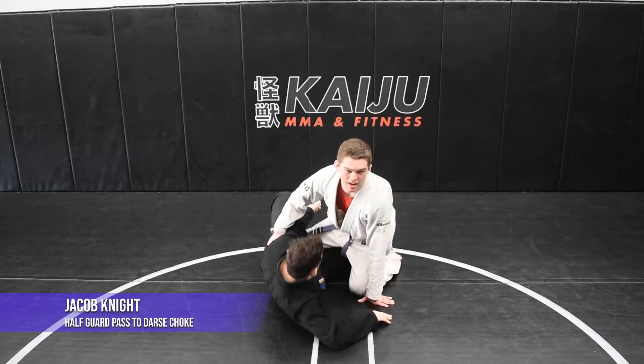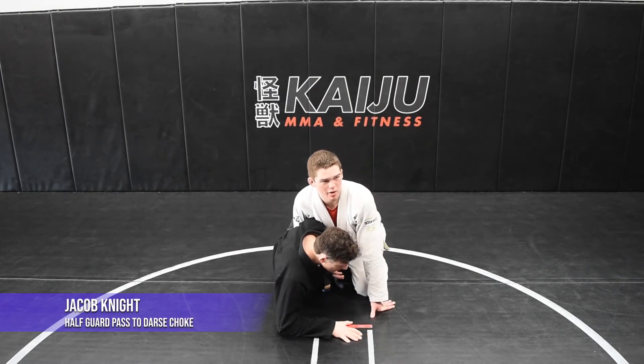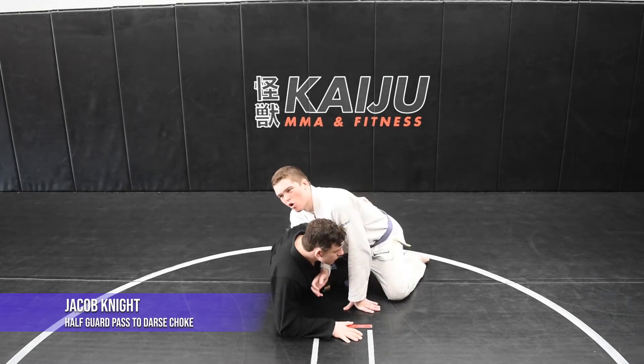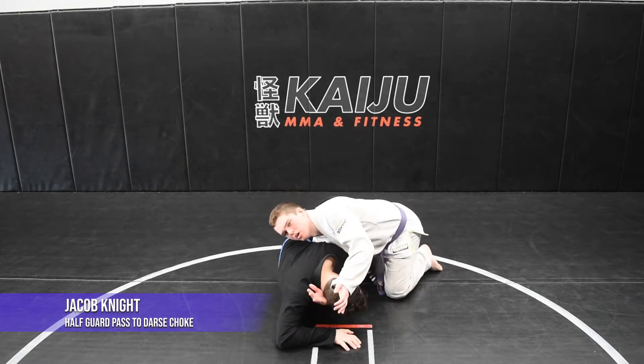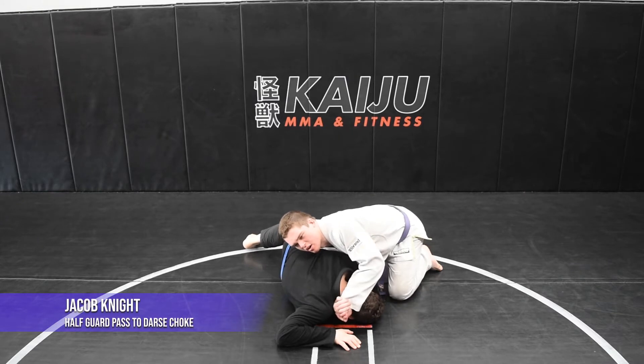So I'm in half guard. I'm gonna let him get an under hook. Normally I usually wouldn't want to do this, but for this particular choke I want this. So what I'm gonna do first is whizzer and nullify that under hook. Now all I'm gonna do is shoot my right arm through, grab the back of his head, and connect my hands in a gable grip.